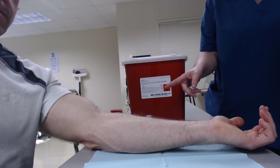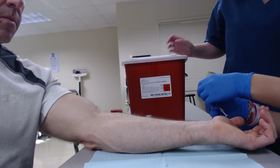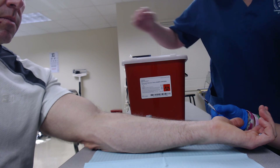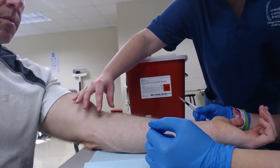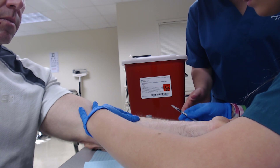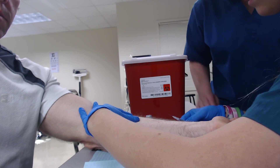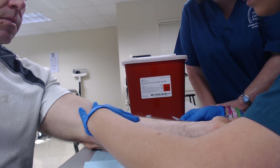Now that the site is dry, go ahead and pick up your needle. First, make sure that the bevel of the needle — which is the opening of the needle — is facing up so you can see it. Then go to the forearm, take your non-dominant hand and pull the skin really tight. You're going at a 10 to 15 degree angle, pretty much flush to the skin, so that just the bevel is going underneath the first couple layers of skin.